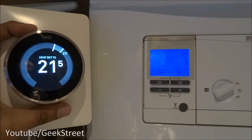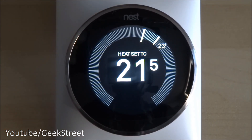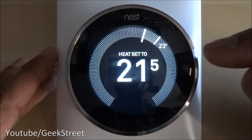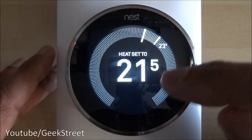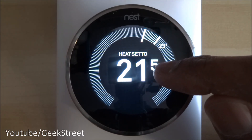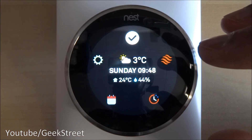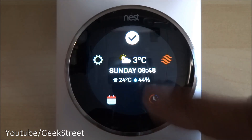That's proved it's working. Let me show you around the actual Nest thermostat. On the display dial you can see 23.5 — that's the actual room temperature at the moment. The temperature in the middle is what we want to maintain. If it drops below 21.5 the heating will kick in. If I click the button it shows the outside temperature, the day, the time, the inside house temperature, and the humidity.